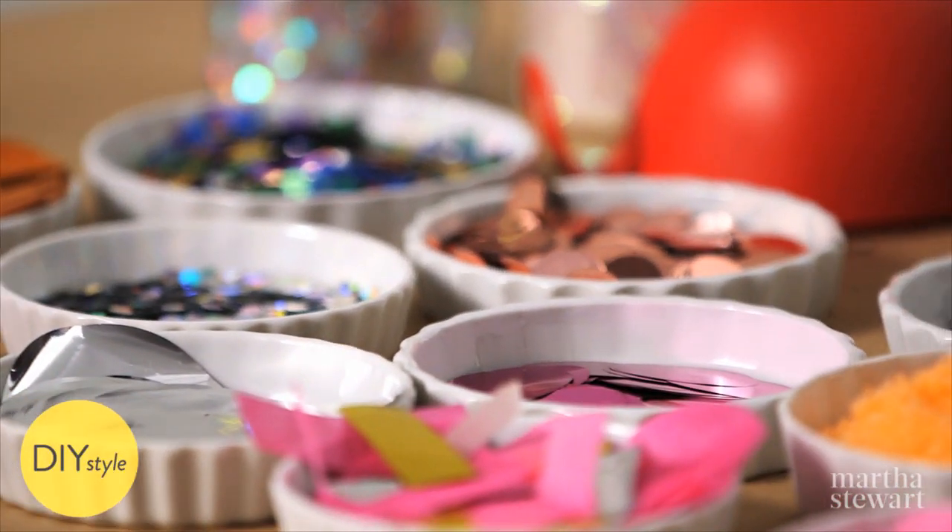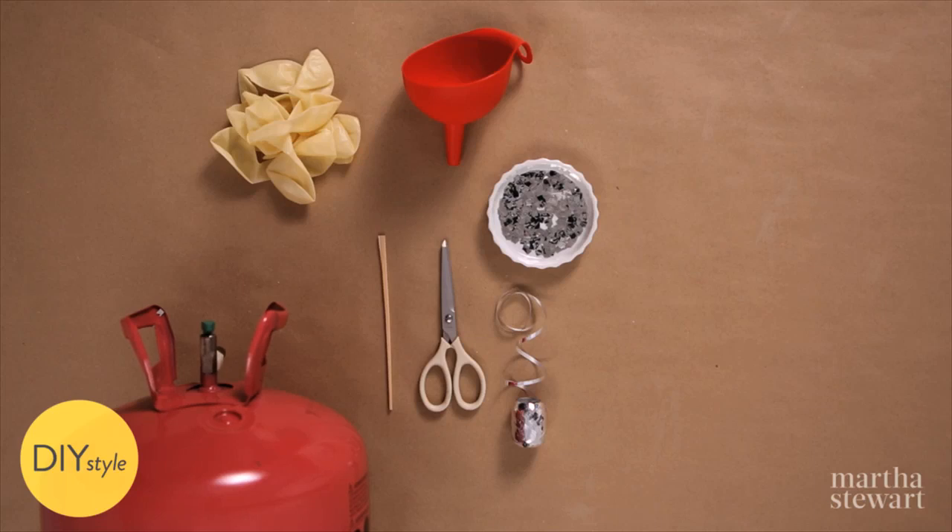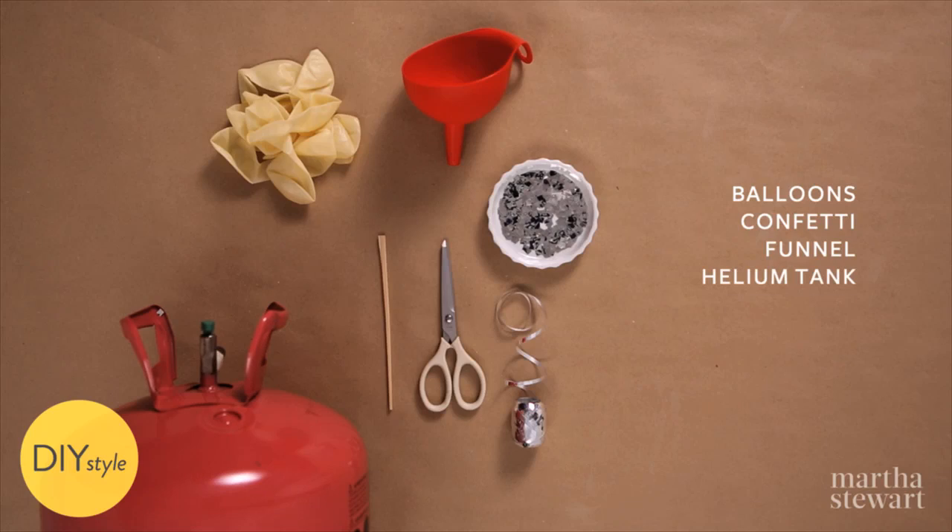These are some of my very favorite kinds and I'll show you a fun way to toss it in the air. You will need balloons, confetti, a funnel, a helium tank, a chopstick, and curling ribbon.